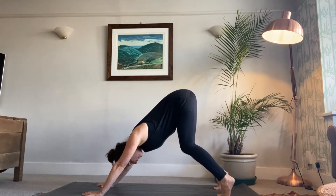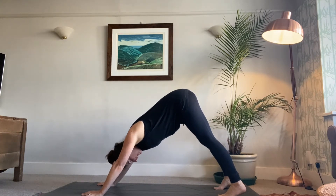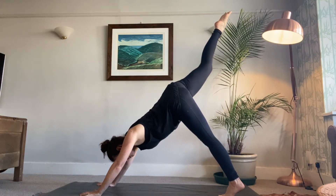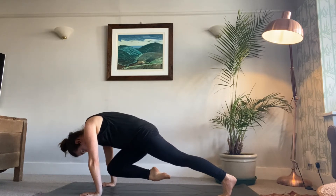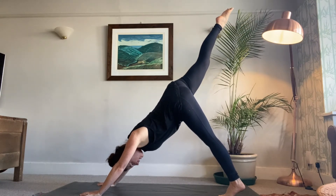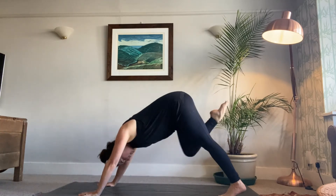From downward facing dog, choose a leg to kick up — we're going to do both sides. When you're ready, kick your leg up. This is kicking horse: kicking your leg straight and strong behind you. Then come forward by bending your leg, moving the weight over your hands, trying to get your knee to your nose. This is bull — use your breath.